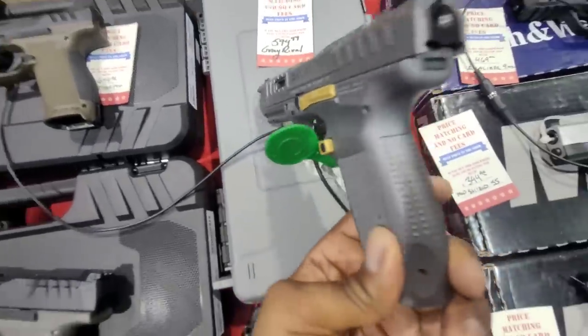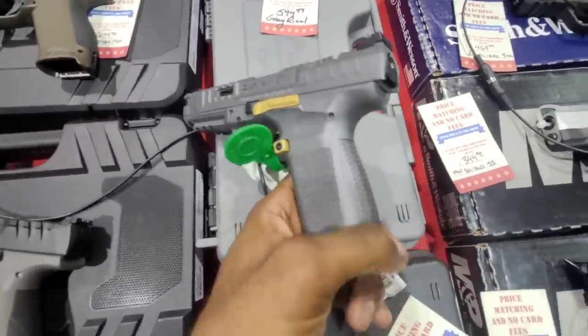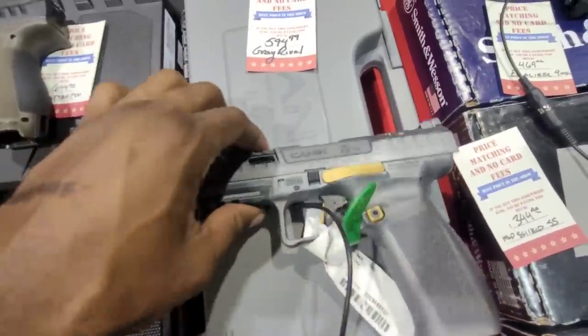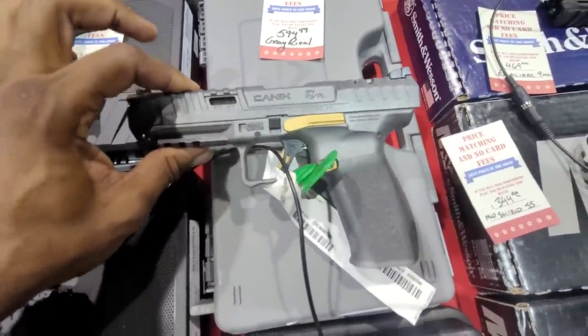And barely making that cut is the Canik Rival. Man, that's a good price for that — $594 for everything you get with the Canik. You get looks out the box, and I think this comes with a holster in the box too. You cannot beat that. $594 for the Canik Rival — this is the all-new one that just came out this year.